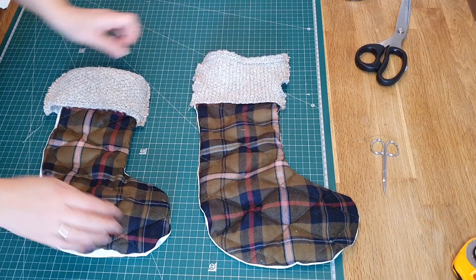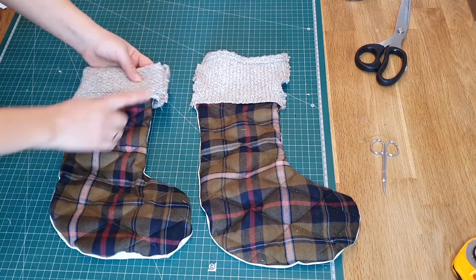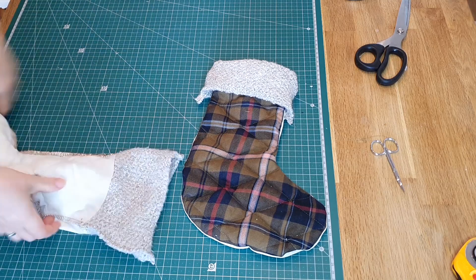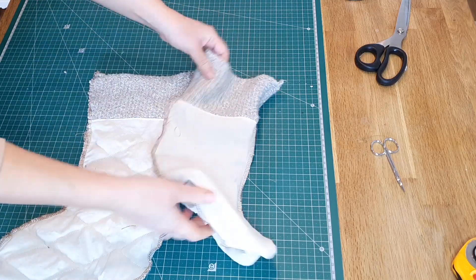Here I realized I made a huge mistake — when folding it over, you can see the seams, which should not be the case. Make sure this doesn't happen to you! I'm showing both the incorrect first one and the correct second one side by side.